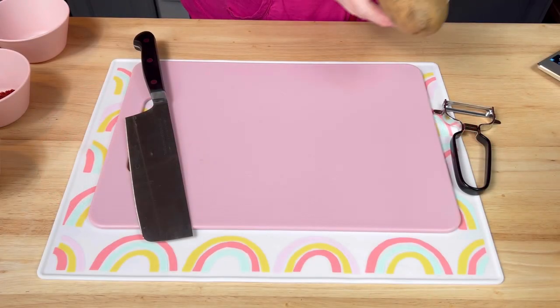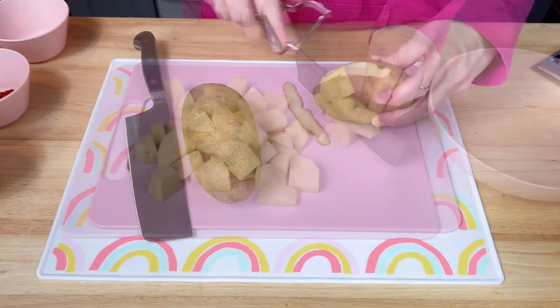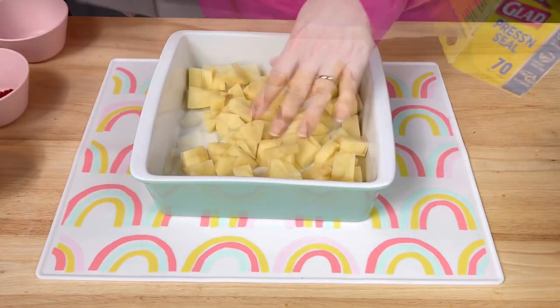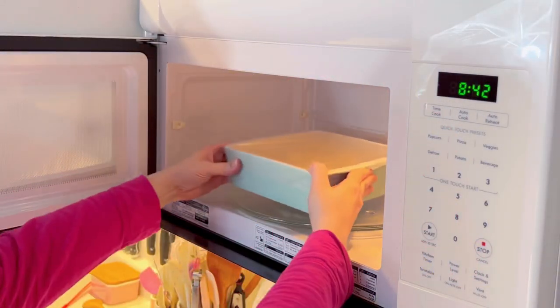The first thing I did was peel and dice two medium russet potatoes. I placed them in a baking dish, covered it, poked a few holes for the steam to vent, and microwaved the potatoes for about eight minutes.